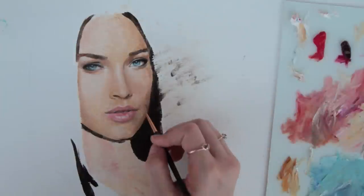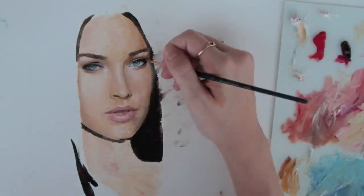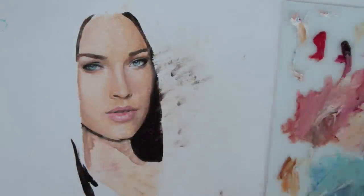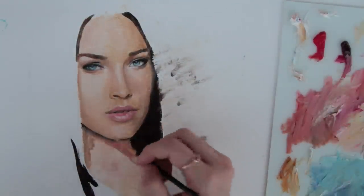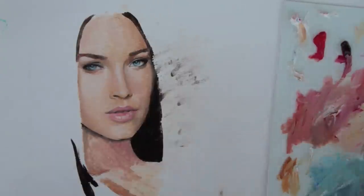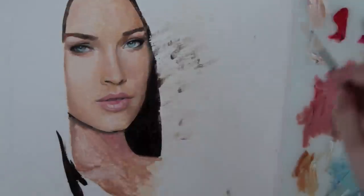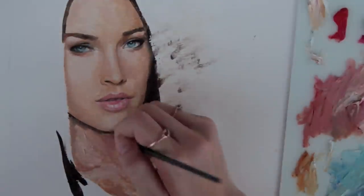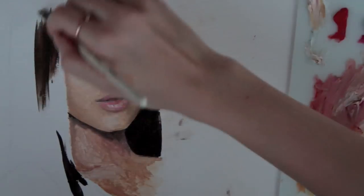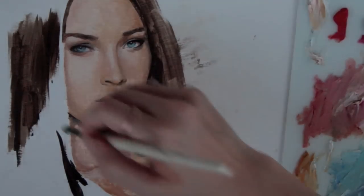Basically, I'm just continuously building the colors and layers, sometimes going over the ones I previously made because I discovered I need to change them. That's perfectly fine. Sometimes I also wait for the layers to dry so that I can lay down the colors and smooth them out on a dry surface without creating a muddy color. The further into the painting I get, the more I see things I need to fix or change — it all comes together gradually.